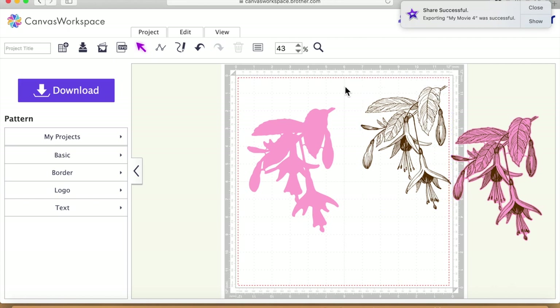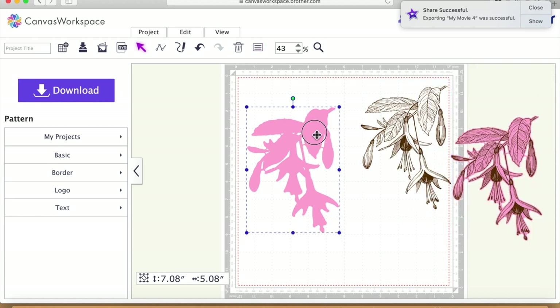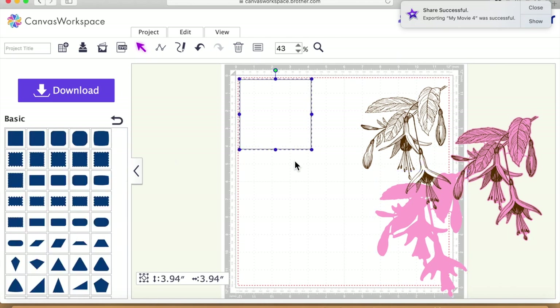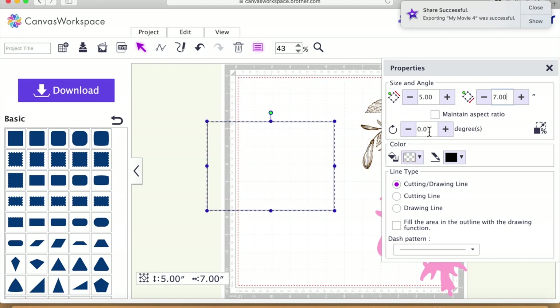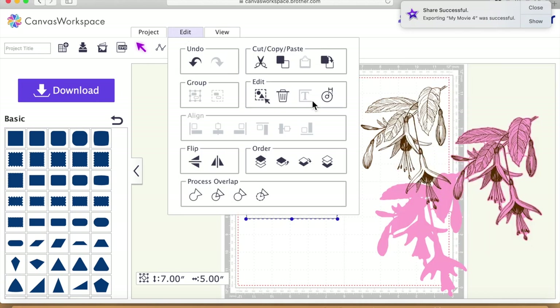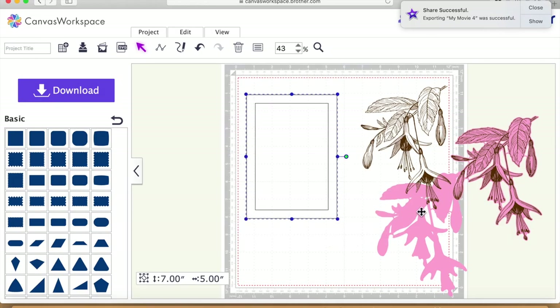Just checking in the crop properties box that this is also a drawing file and this one is our cutting file. I'm going to move that off to the side and bring on a rectangle. I'll resize it to five by seven — that's given us our rectangle, though it's the wrong orientation, so I'll rotate it. Now I'm going to go to Edit, create an offset, and go inwards by about half an inch, say okay.